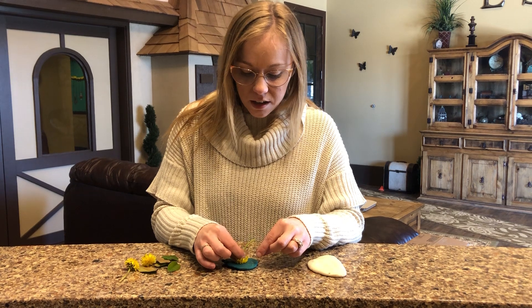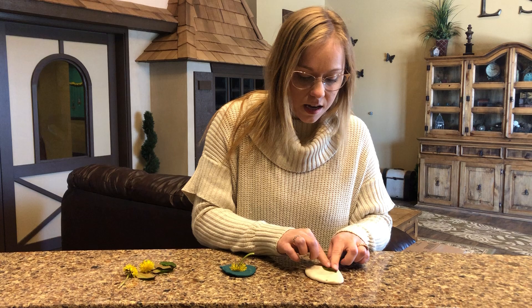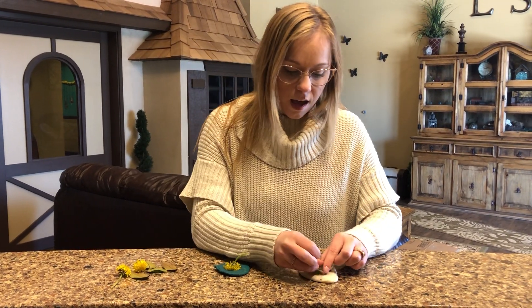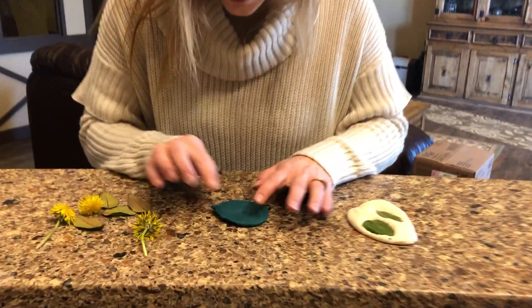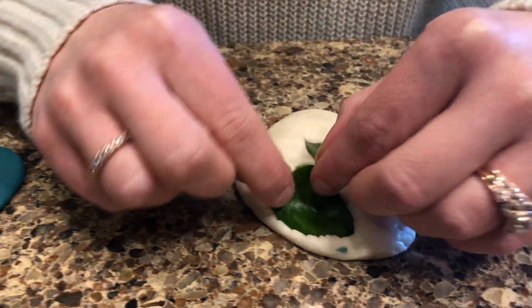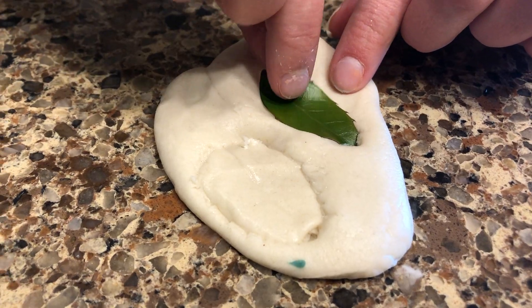What the child can do is stamp the flowers and the leaves into the Play-Doh, and then we'll just lift them up and you'll see there'll be prints onto the Play-Doh. Let's see how this one comes out. Yep! Perfect! And you can see those ridges.